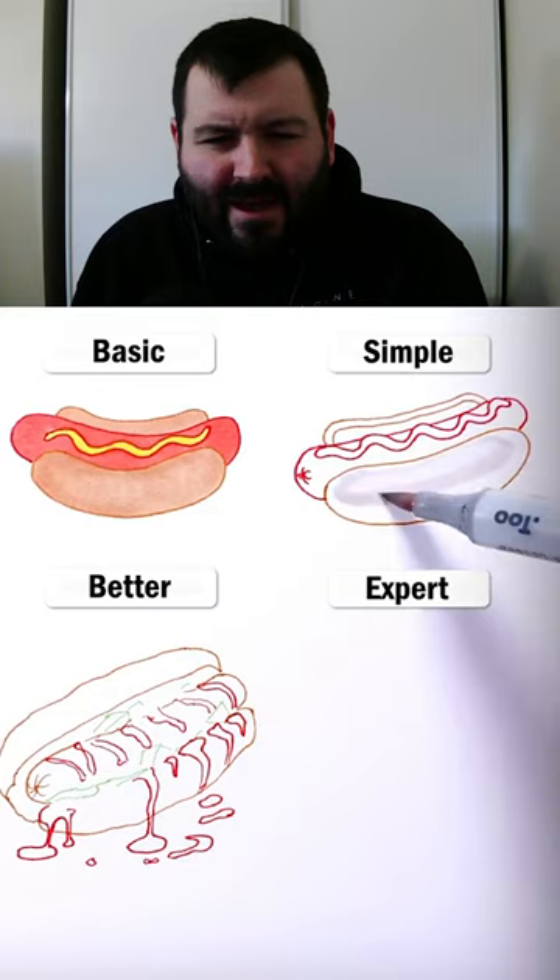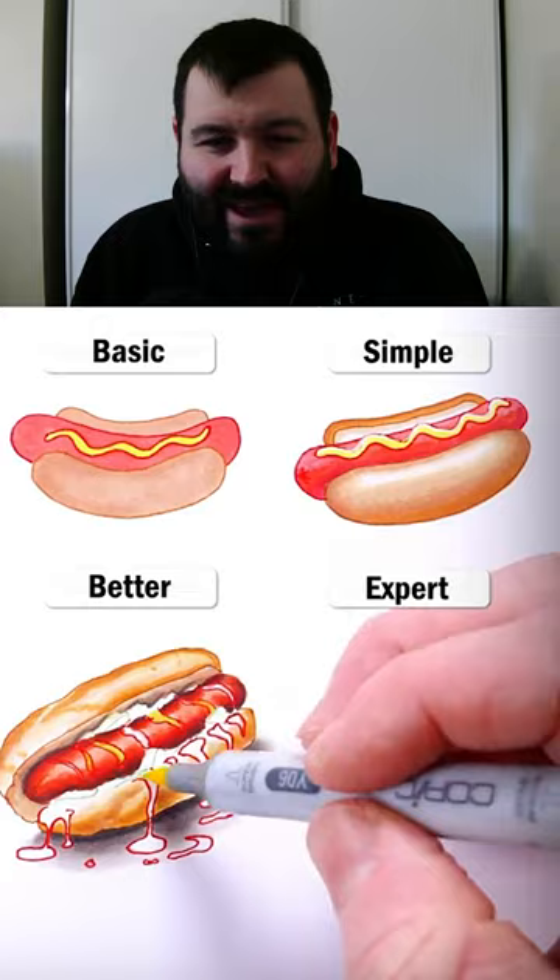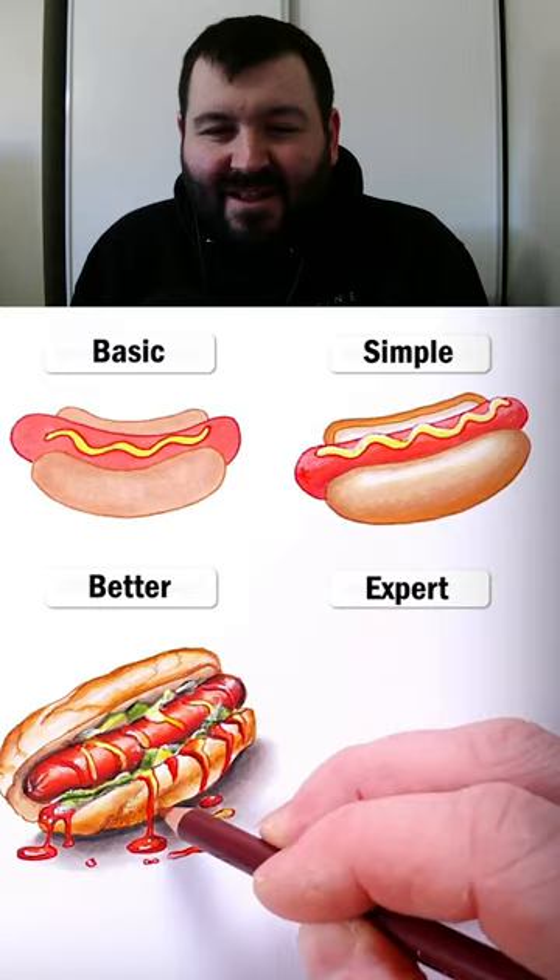Better has like the condiments dripping off — that's actually a little bit off-putting. Why is the ketchup — why is the hot dog so red? Wait, what's going on here? These are some very red looking hot dogs. The better hot dog has too many condiments, that is not for me.